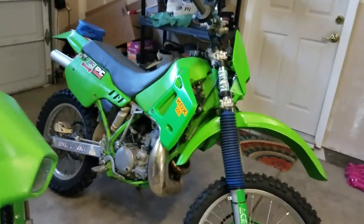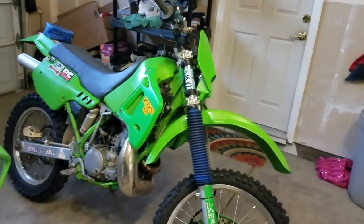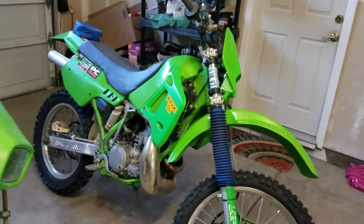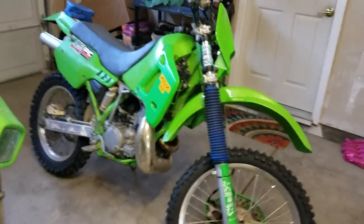I'm also going trout fishing on Monday, hopefully I get some footage of that. I'm gonna go to Don Pedro Lake and do some trout fishing, hopefully catch some trout. I will see you guys later — alright, bye bye.